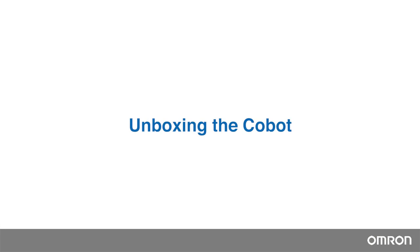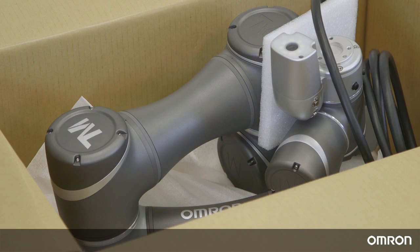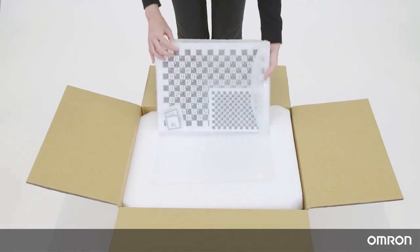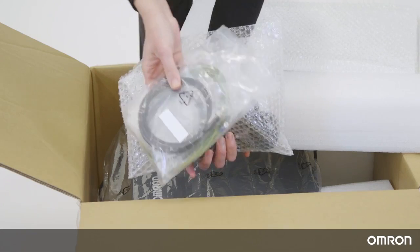Unboxing the Cobot. The Omron TM Cobot will be packaged in two cartons: the robot arm carton and the control box carton. The robot arm carton contains the Cobot arm. The control box carton contains the control box, the calibration plates — one large and one small — and two packs of IO cables.